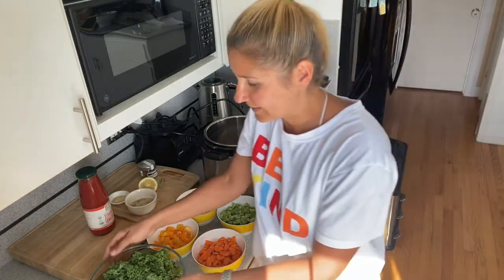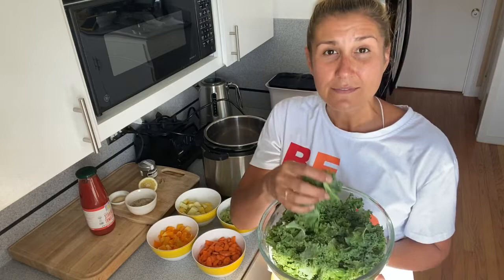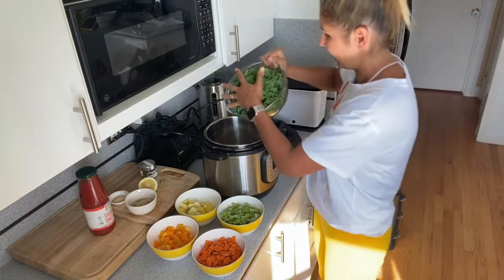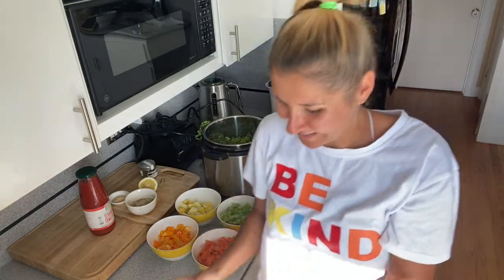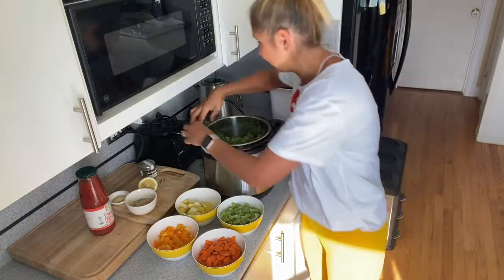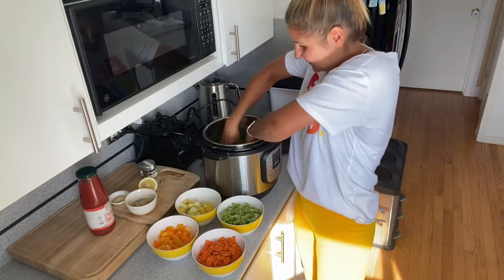The first ingredient that's going in is kale. I shredded five leaves of curly kale. I'm going to put that in first and really press it down, because curly kale has bulk but when it cooks it reduces a lot, so I need room for my other vegetables.